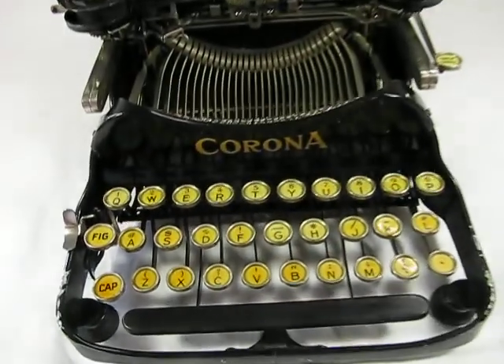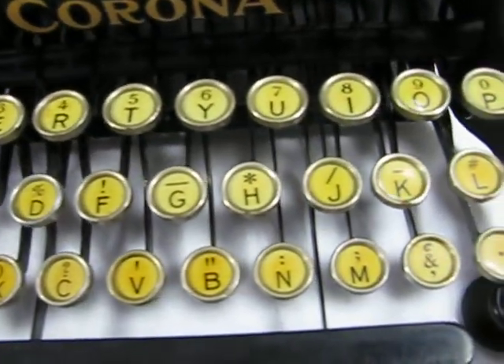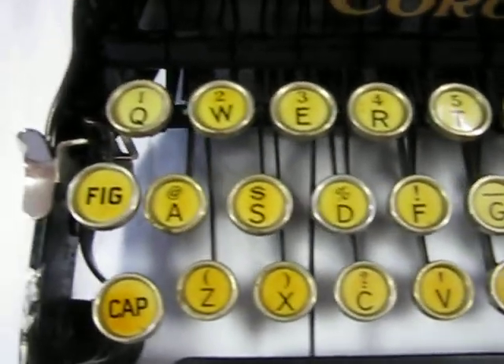Now I'll show you about the machine itself. It does have three rows, three banks of keys. They are ivory colored, glass covered, round keys encased in metal. They're all in good condition, as you can see.